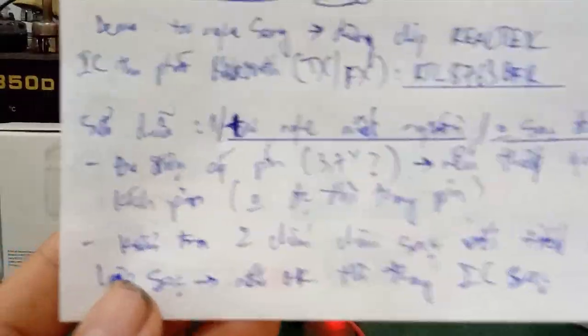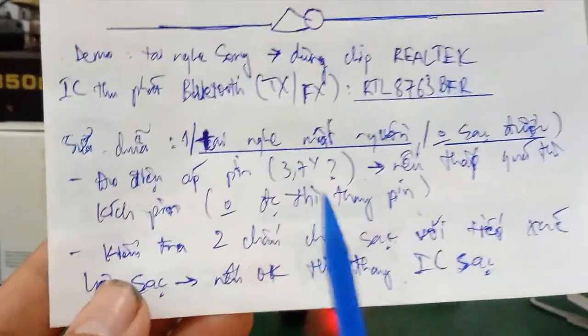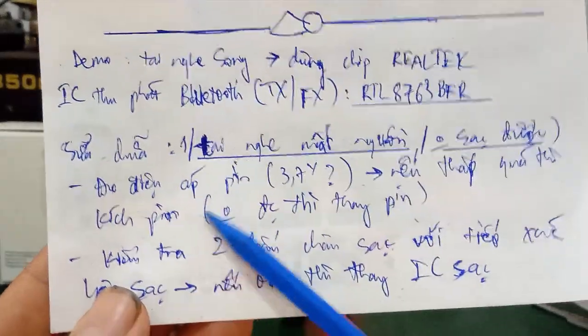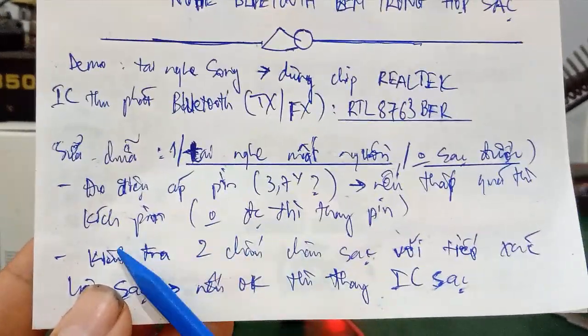In cases where you keep trying but the battery won't recover, or the ammeter doesn't move at all, and the battery voltage remains very low — around 0.5V — the battery is damaged and must be replaced.